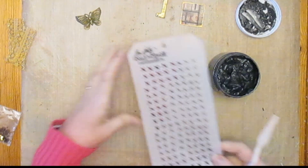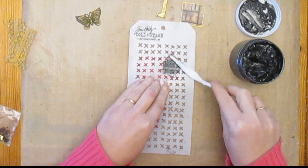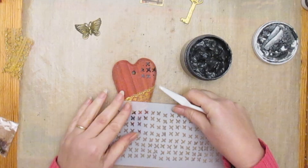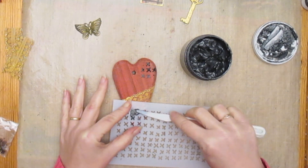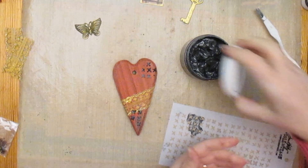So here we have some Design It paste — this was the pewter coloured Design It paste used through a stencil. I thought the little cross hatching, the little stitches, reminded me of kisses, so I thought it was quite appropriate for the heart and added that in two places. Just trying to keep it flat, which wasn't completely easy at this point, but it worked fine.